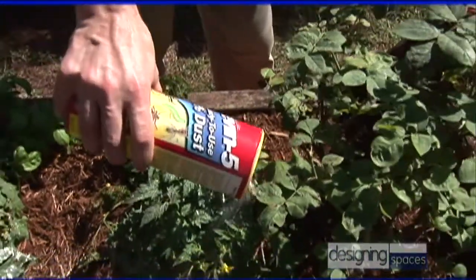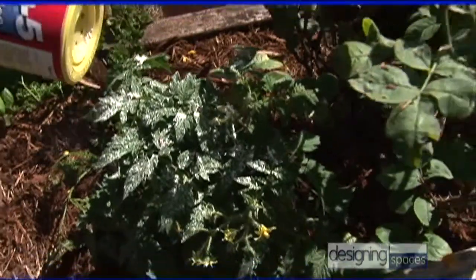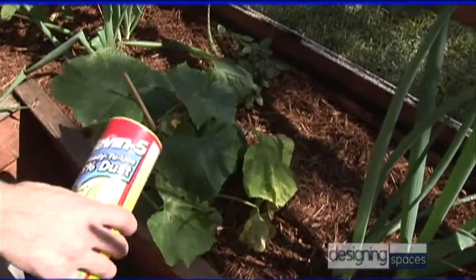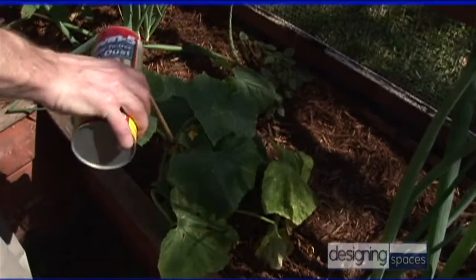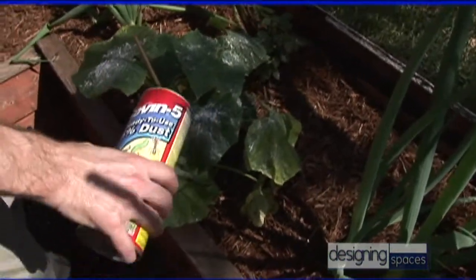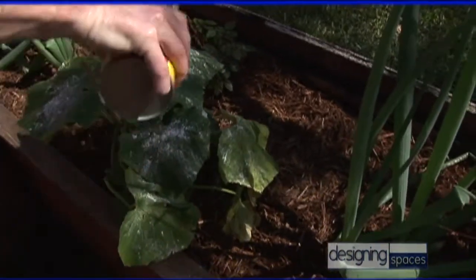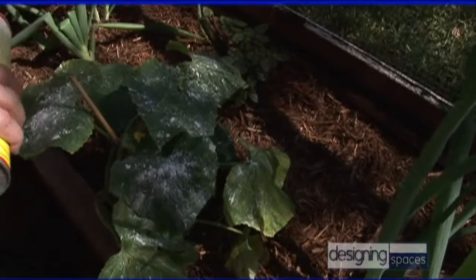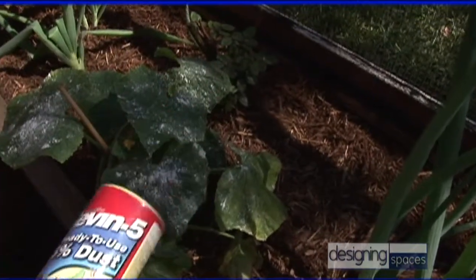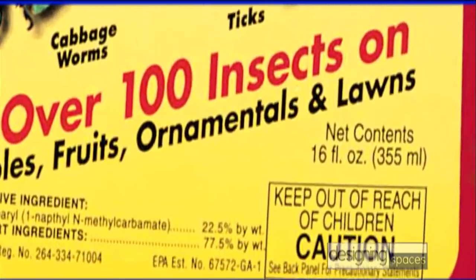The really cool thing about Sevin that's different from a lot of other insect control products is it's non-systemic — it's not going into the plant, it's staying on the outside. So you can protect a squash plant with just a light dusting of Sevin over the top of the leaves. When insects walk through it or try to take a bite out of it, they're done. You can apply it right up to the point of harvest, wash it off, and still eat it. Just make sure to read and follow the label.